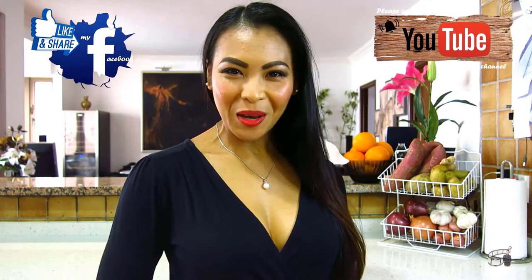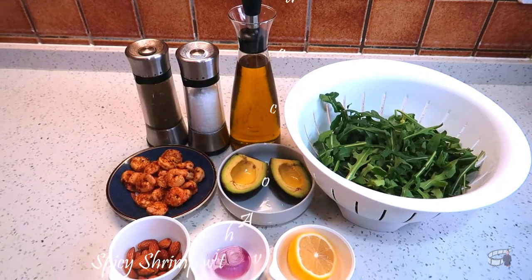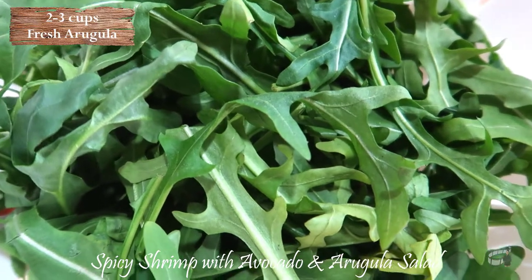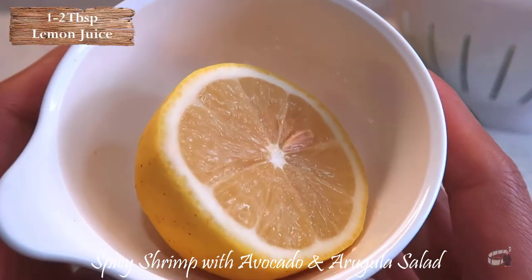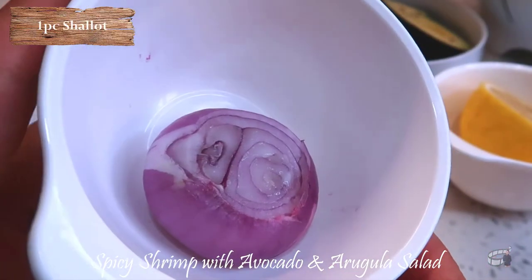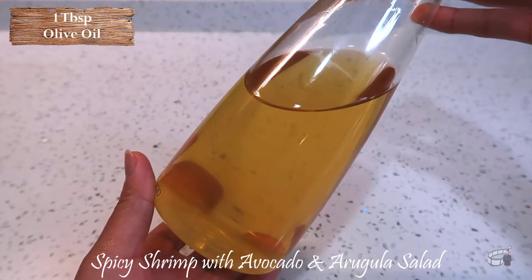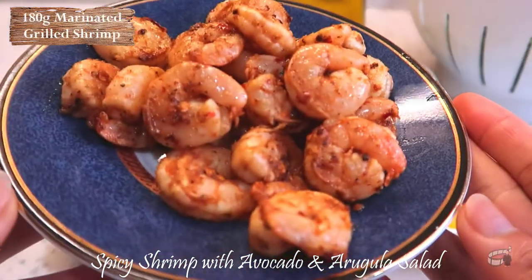Welcome to Econ's Kitchen. Here are the ingredients: fresh arugula, washed and pat dry; avocado; fresh lemon; a shallot; roasted almonds; olive oil; salt and pepper; and marinated grilled shrimp.